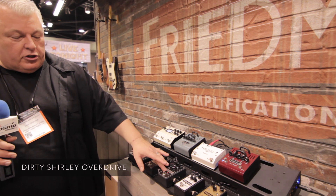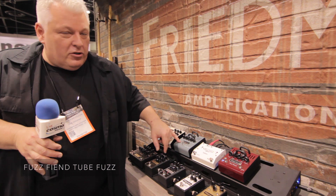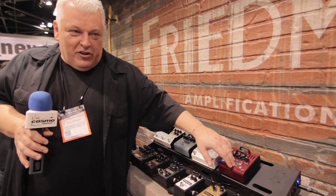Then we have our standard other pedals in our line. We have the Dirty Shirley pedal, which goes after our Dirty Shirley amp, and the BEOD, which has been hugely successful. We also have two more pedals: the Fuzz Fiend, a tube fuzz, and the Motor City Drive 2. The Motor City Drive is kind of a stoner rock, garage rock kind of sound — just a crazy fuzz if you're familiar with it.